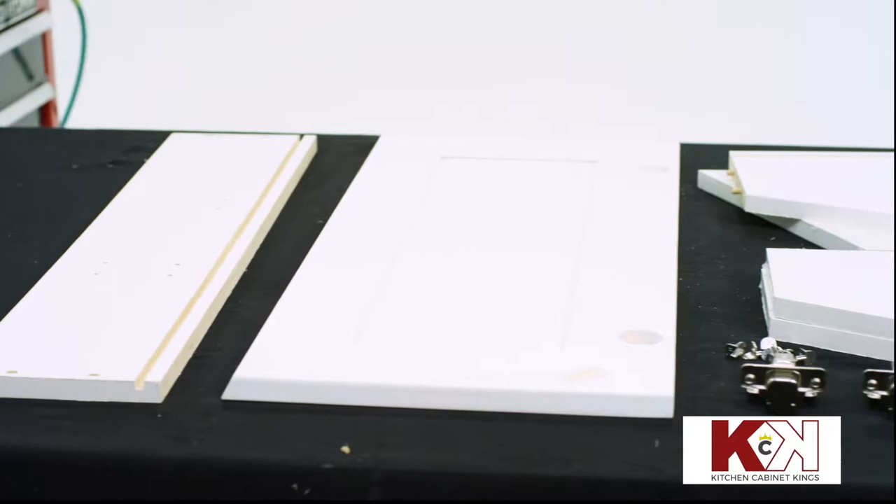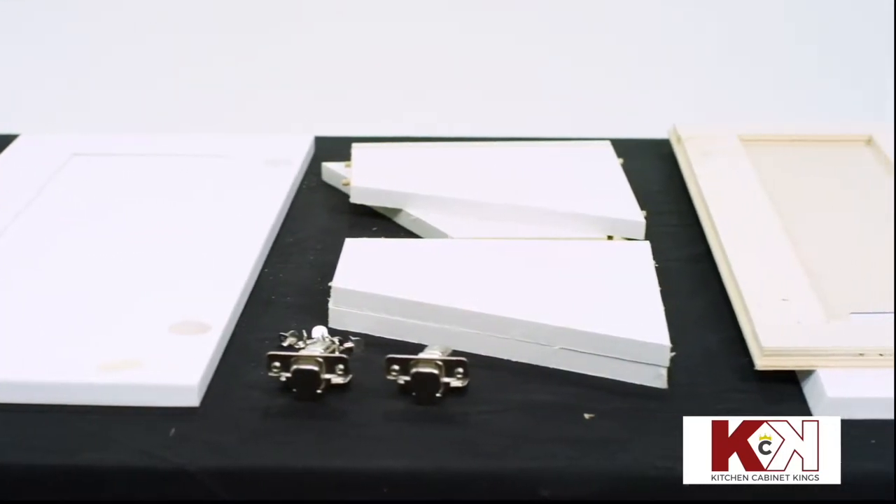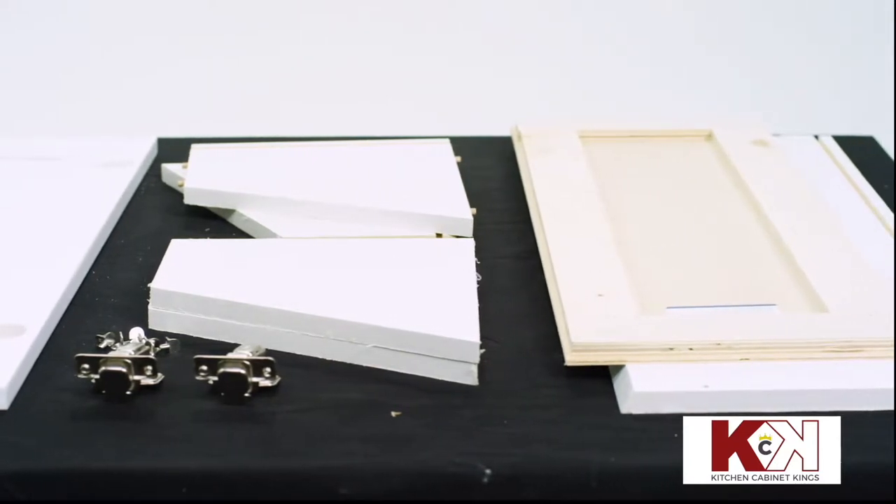This video demonstrates how to assemble Innovation Cabinetry's wall-end angle cabinet. Before you begin, ensure you have all the cabinet pieces shown here.